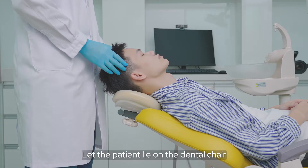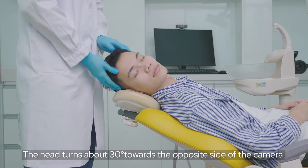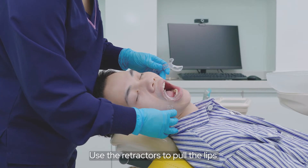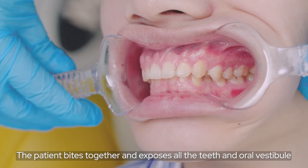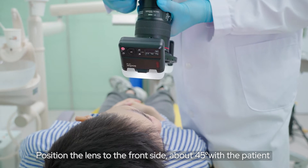For the buccal view, let the patient lie on the dental chair. The head turns about 30 degrees towards the opposite side of the camera. Use the retractor to pull the lips. The patient bites together and exposes all the teeth and oral vestibule. Position the lens to the front side, about 45 degrees with the patient.